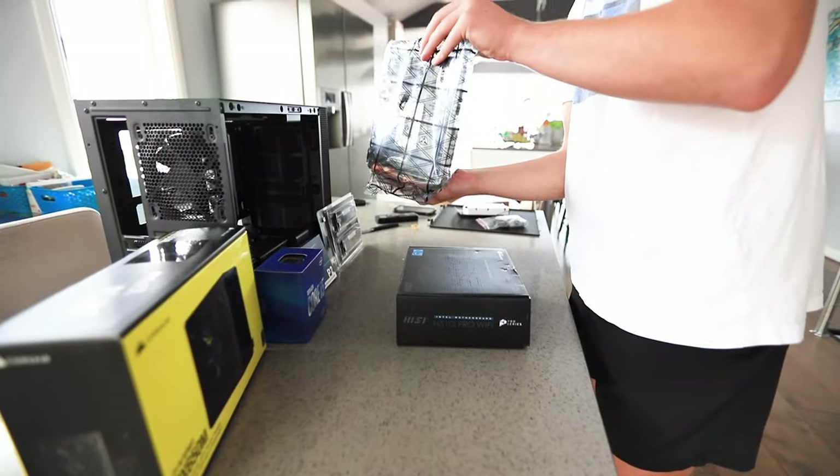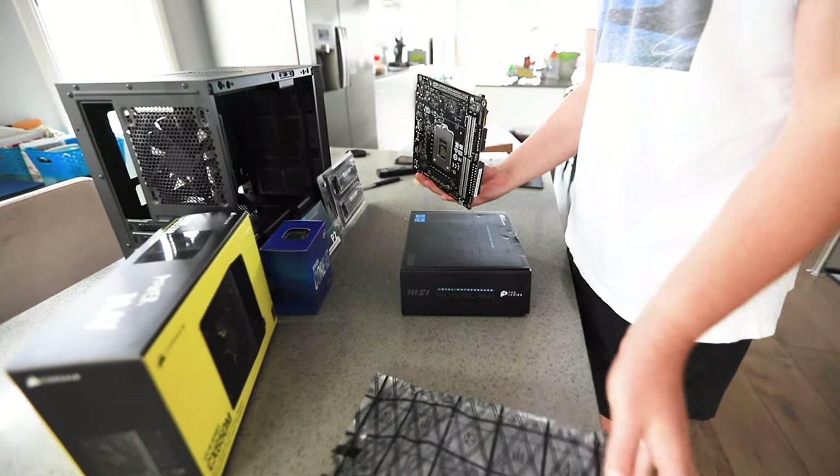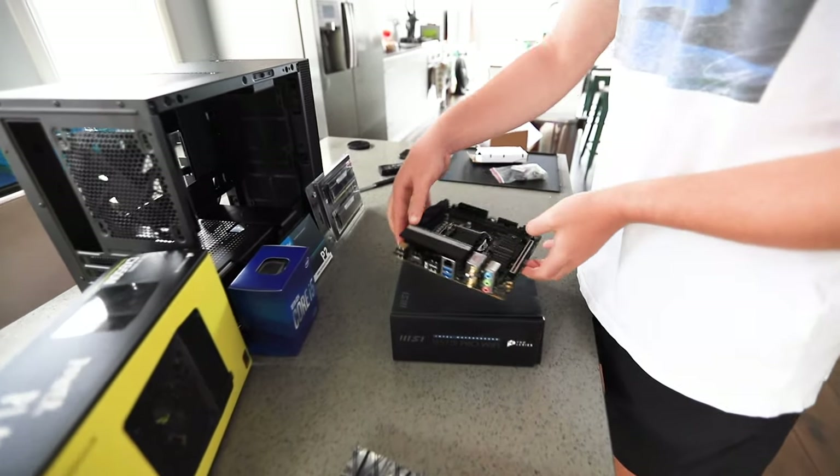First, you want to grab your motherboard out of its anti-static packaging and place it on your motherboard box. This is the safest place for you to build on your motherboard.